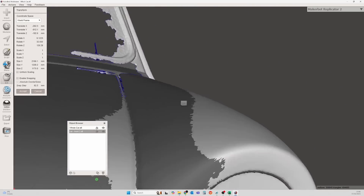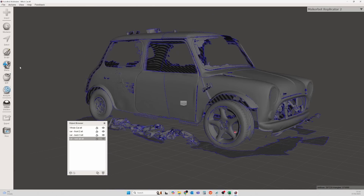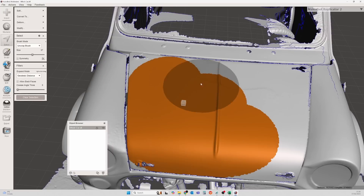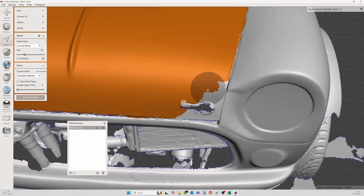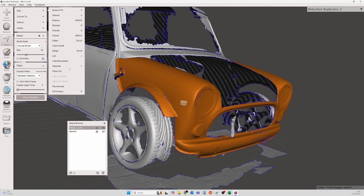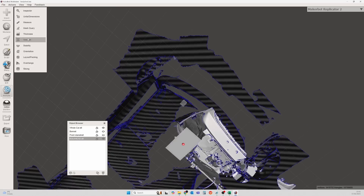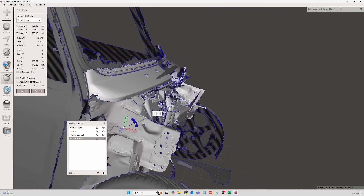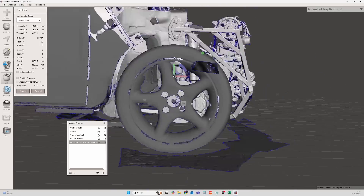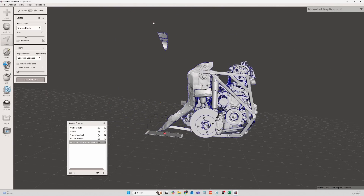Now we've got the scans, we need to organise them and put them all together. I'm going to do all of that in MeshMixer. First job is to assemble the car from the first four scans, and all I'm using here is the transform tool. It's fairly simple but it does take a little time to get it just right. Once we have them all aligned, we can use the combine function to make them into one single mesh, and we do a little bit of tidying up of the messy bits. But I want to be able to remove the bonnet and the front clamshell from the full model, so I highlight each of these in turn and use the separate command to make them individual meshes.